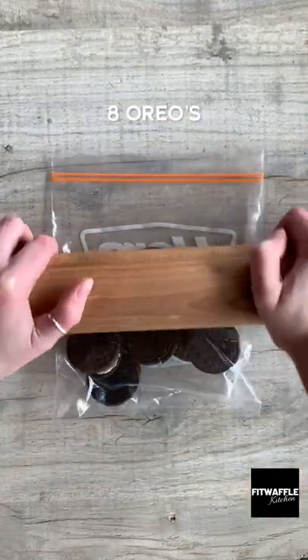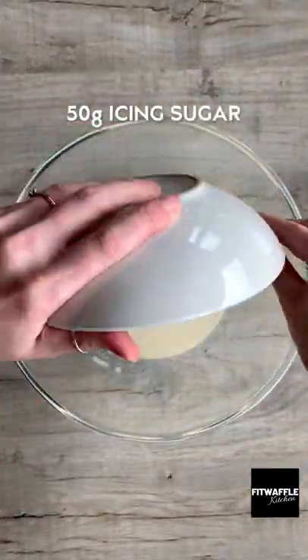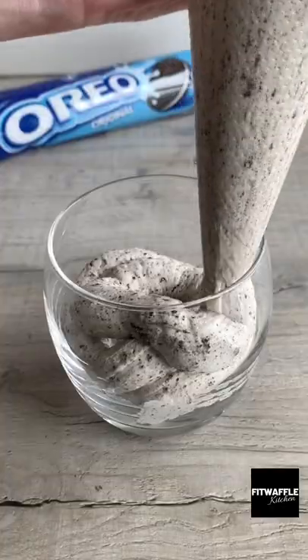I'm going to show you how to make the most delicious Oreo mousse. Crush up your Oreos and set aside. Add double cream and icing sugar to a bowl and whisk to stiff peaks. Fold your crushed Oreos into the mix, saving some for the top.